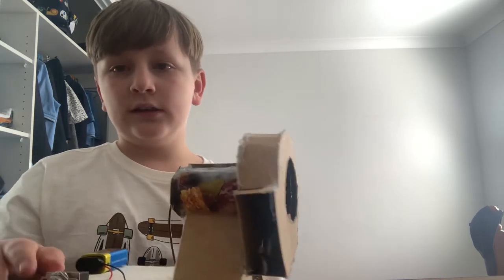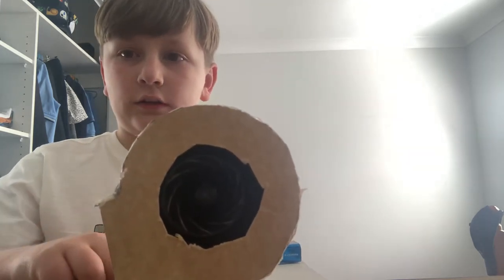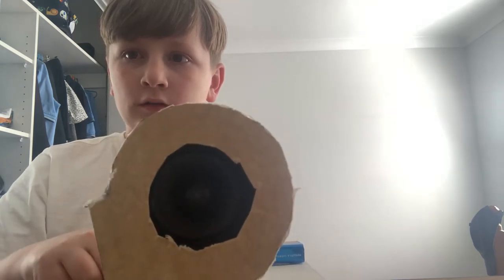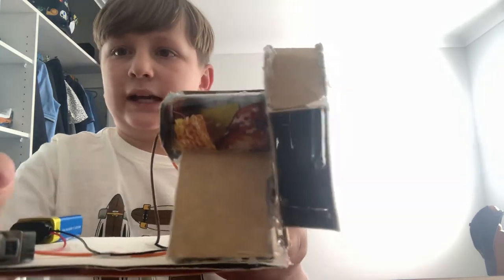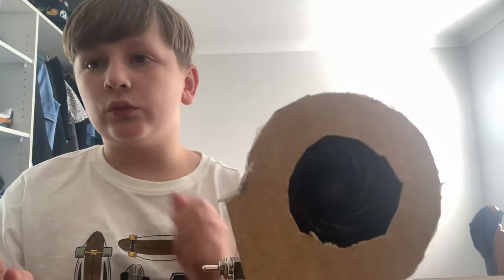That's how it works. I'm going to turn it on now — you'll be able to see the fan spinning, and I think it looks pretty cool. Tell me in the comments what you guys think about it.